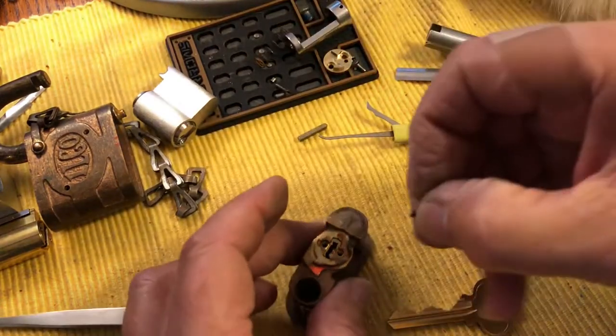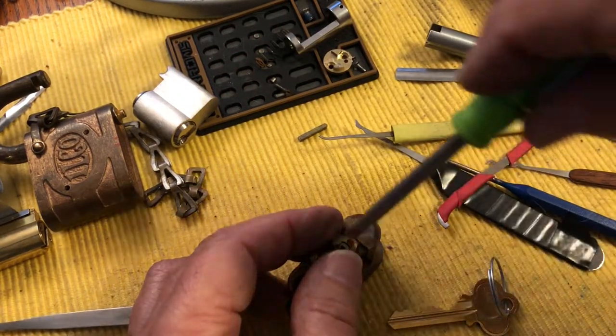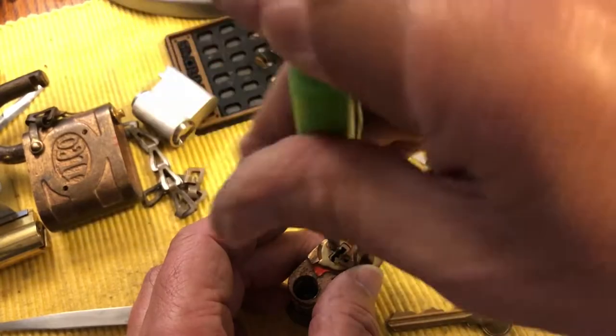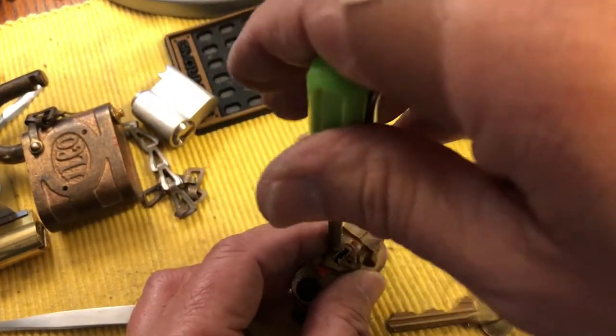Essentially you just put it all back together. It's a little bit of a trick getting it all back into the lock body, but this is getting to be a long video.